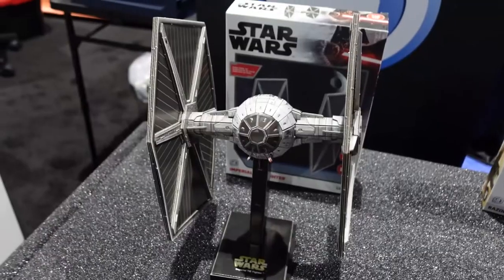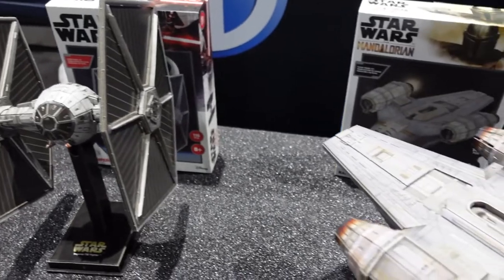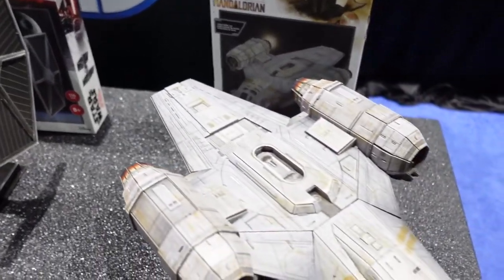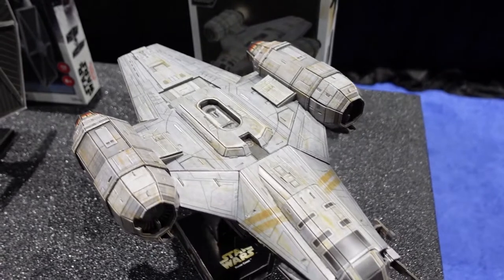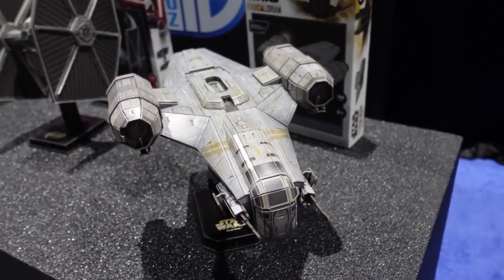The design development process starts with a meeting with Lucasfilm — we talk about the full line list, making sure we have a little bit of everything for everyone. They provide us the actual assets from Star Wars, and at that point our designers start creating the model from the inside out. At the same time, our illustration and design team starts illustrating exactly what they see on the assets. Lucasfilm knows their ships inside and out and helps us get everything to the level they expect.